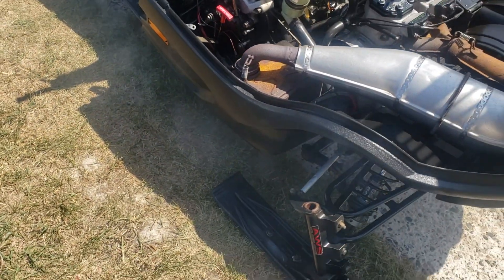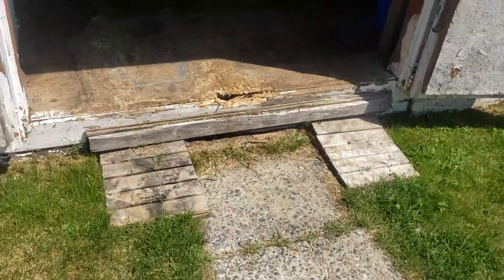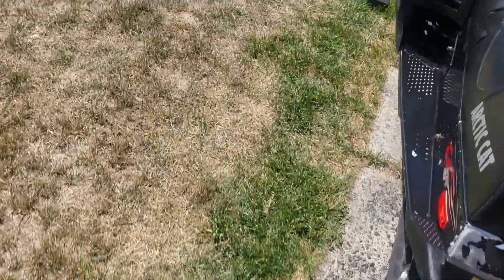It's smoking like a two-stroke smokes. The previous guy's just been putting regular Shell two-stroke oil in it. I'll probably switch to some kind of synthetic APV oil. I got rid of my supply when I sold my Arctic Cat, but I'll get another jug of APV oil.